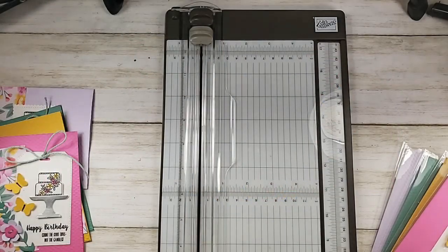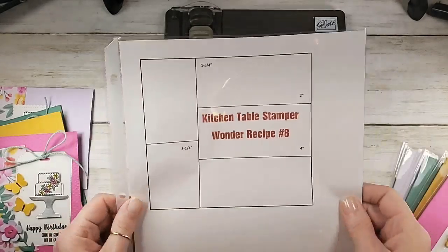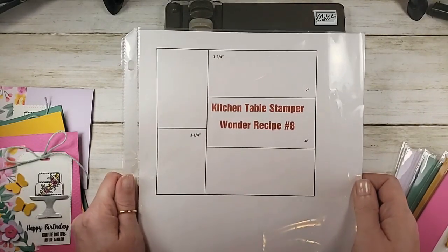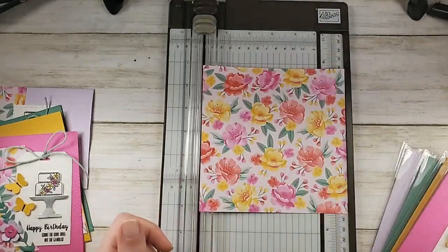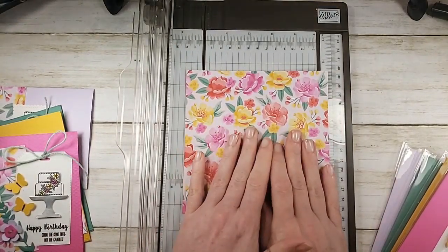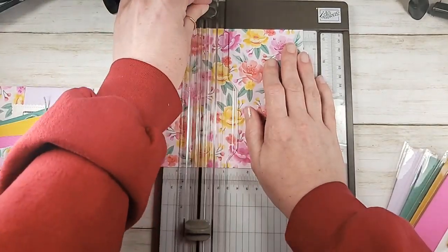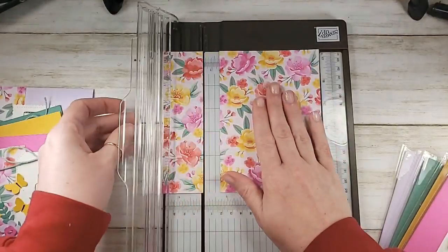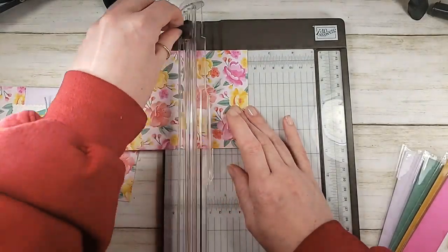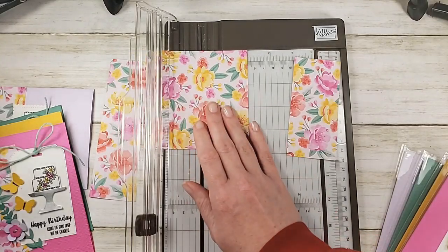My designer series paper is this little 6x6 piece, and we're going to cut it according to the Wonder Recipe, which is already on the Kitchen Table Stamper Craft Social. We're going to start by cutting off one and three quarters of an inch. That leaves four and a quarter and one and three quarters. Then we're going to turn this piece and cut at two inches, and then cut again at four inches — or cut another two inches — giving us four and a quarter by two, three pieces.